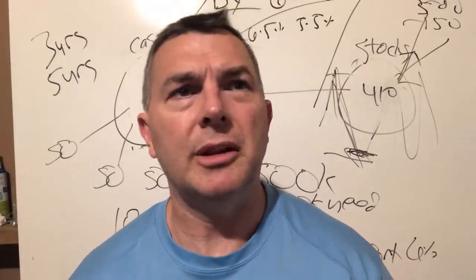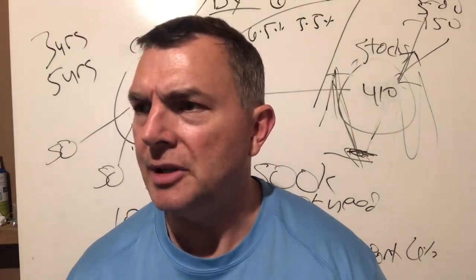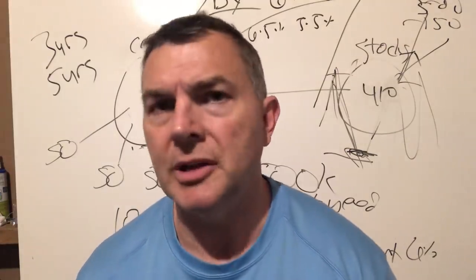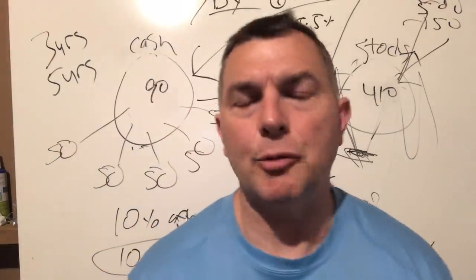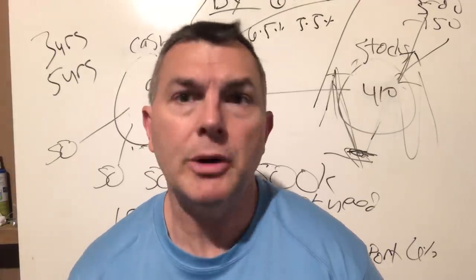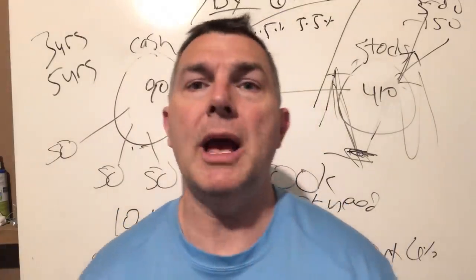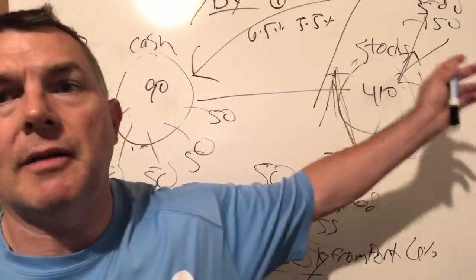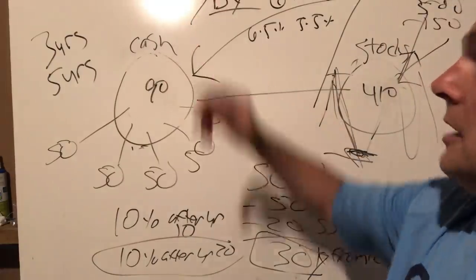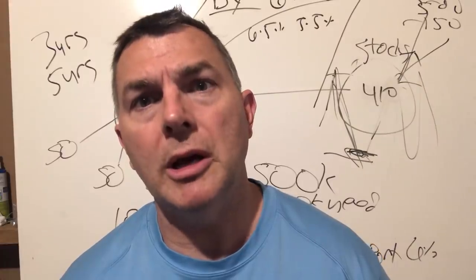I'm only using the S&P 500 because the track record for international stocks isn't as easy to access. I'm not using small caps either — just the S&P 500. You can extrapolate more for a diversified portfolio including small-cap and international, which you should use in a real portfolio. But at the end of the day, the goal is to show: given cash and S&P 500 returns across various cash scenarios of three or five years and various distribution rates, when would you run out of money?